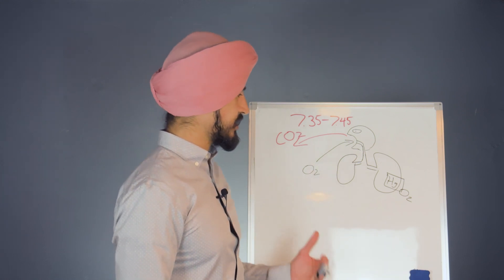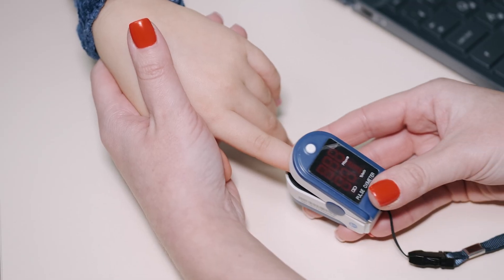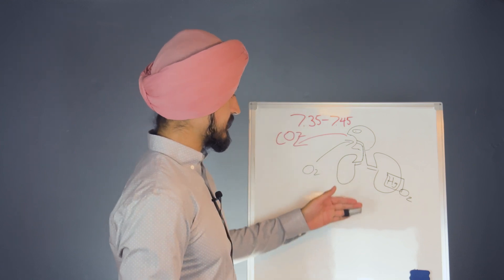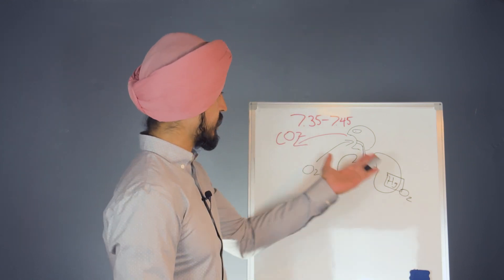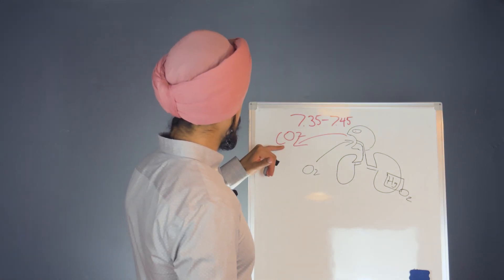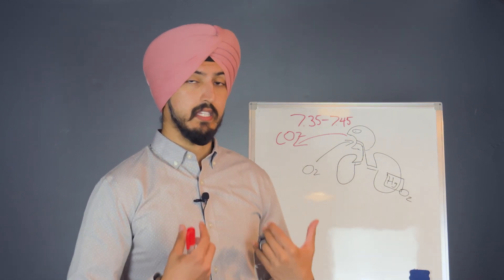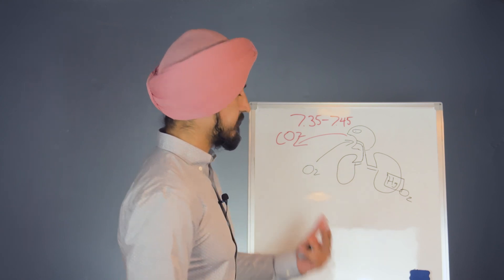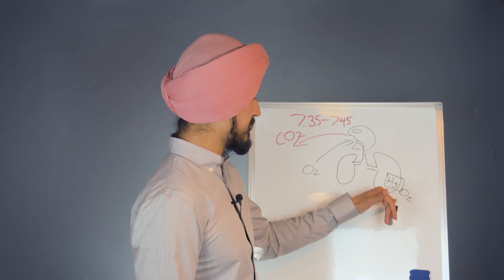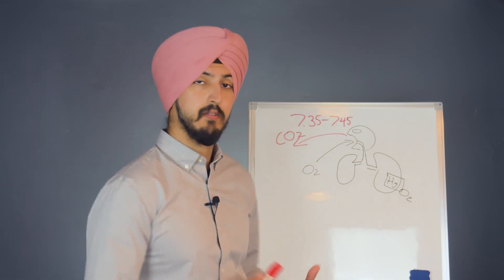Even if your oxygen saturation — which measures the amount of oxygen attached to your hemoglobin in your lungs, measurable with a pulse oximeter on your finger — is 100%, it doesn't mean that oxygen is actually going to your cells if you don't have enough CO2. This is also why improving your CO2 tolerance means more oxygen is being delivered to your cells more efficiently, which improves your VO2 max.